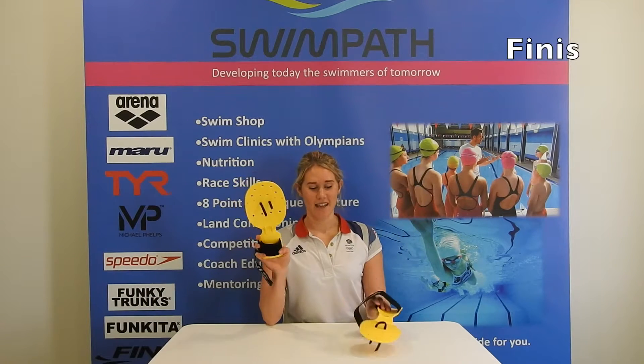Hi everyone, so these are the bolster paddles from FINIS. As you can see, they are very different to the standard paddles that you get.